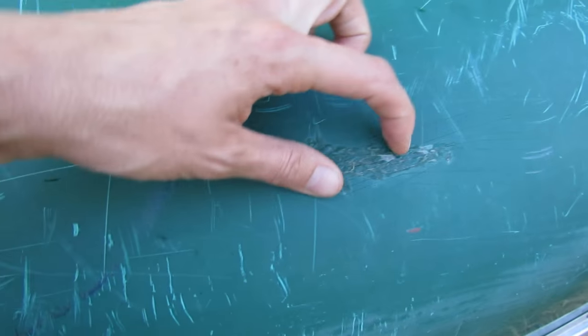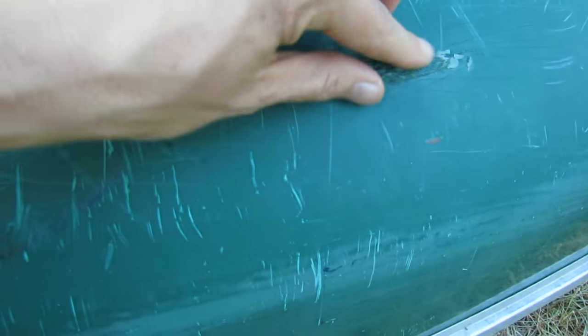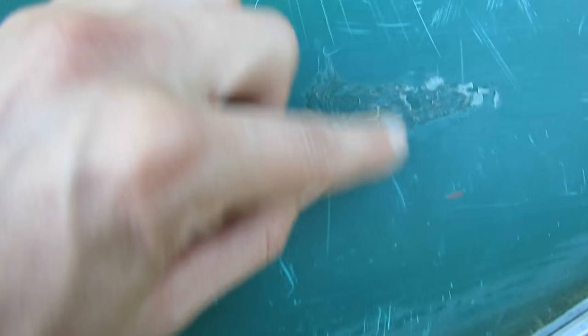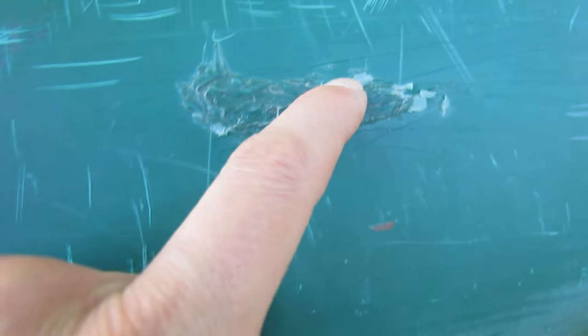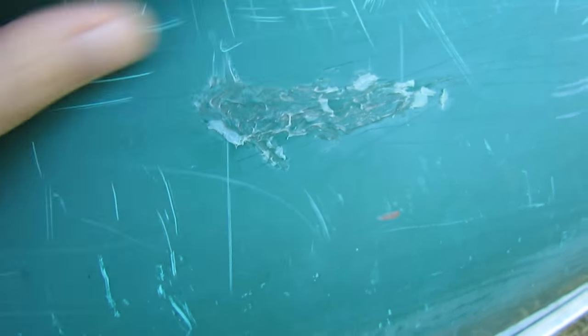Yeah, here's one of the spots - see right here, like what is this all about? I have no idea. I don't know whether someone was doing some work and it just kind of got dripped on the canoe, or whether there's actually - yeah, there's a crack there. Okay, that's gonna get fixed. I'm gonna sand this off and then I'll probably put a little bit of a repair on there, a little filler, and we'll sand it again, and then I'm gonna paint it.